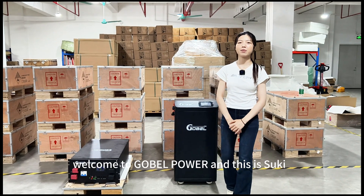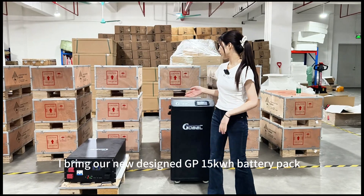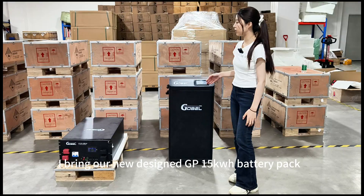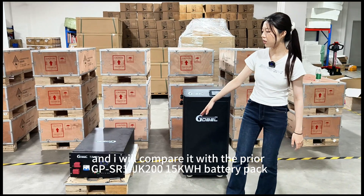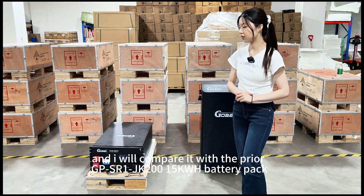Hello everyone, welcome to Gobel Power, and this is Suki. Today's video, I bring our new designed GP 15kW battery pack, and I will compare it with the PERIOD GPSR1-200 15kW battery pack.